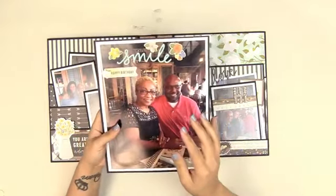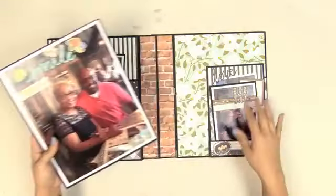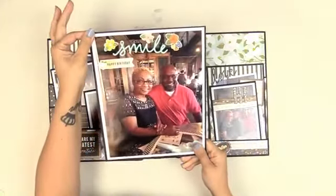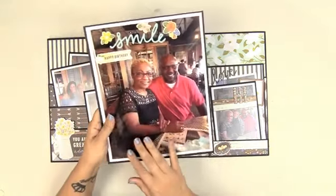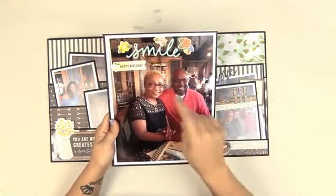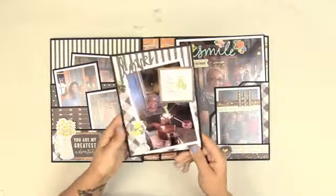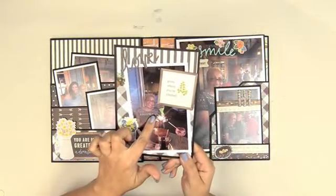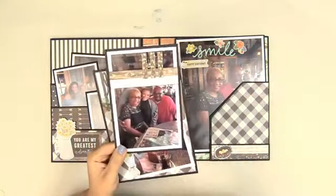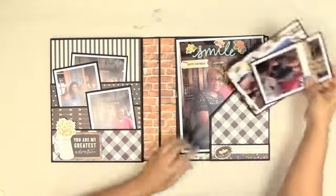I do not have any other project that accommodates a full eight-by-ten photo in this particular format. Mini albums, yes — I have those that accommodate eight-by-tens — but not in this format, and these do that for you. What I love about the eight-by-tens is that there's typically a lot of background space where you can embellish and create really nice looks. This is a five-by-seven photo mat but I used a four-by-six photo, and I was able to embellish around it. I also embellished right on the photo to cover something up.